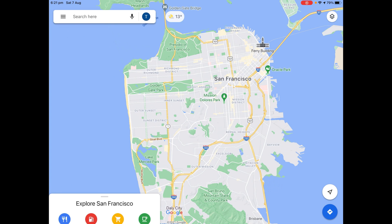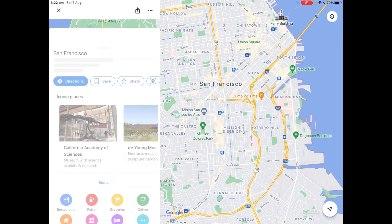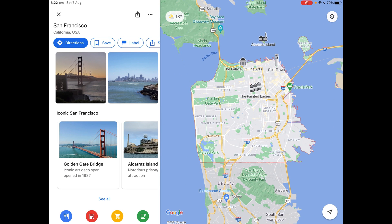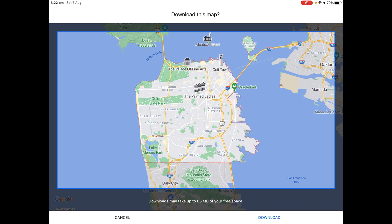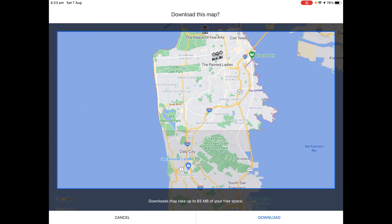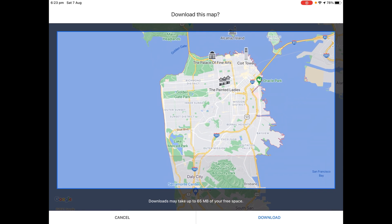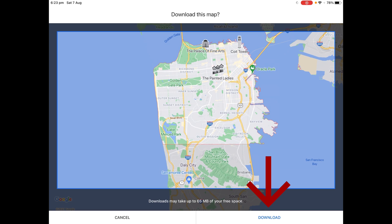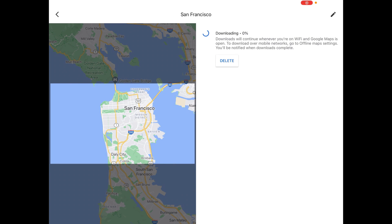Firstly, you want to go to your location — for my example I will use San Francisco. Then you want to zoom in and then make a pin. Once it's pinned, on the left hand side you tap the three dots and tap download offline map. Now there will be this mini rectangle — the offline map will be inside this rectangle. So I select San Francisco, then tap download at the bottom and wait for it to download.